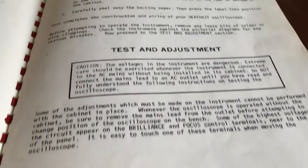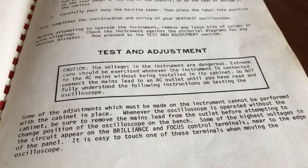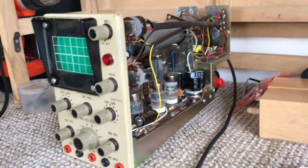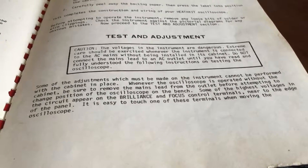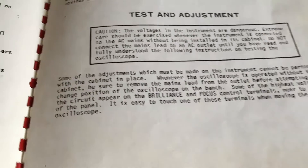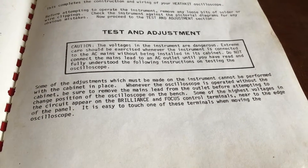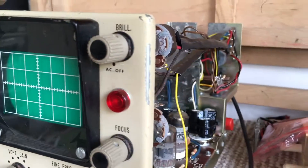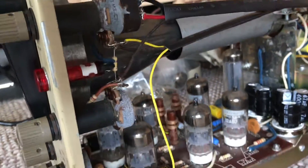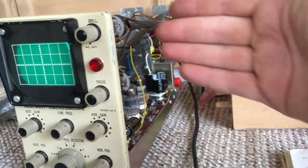Caution — the voltages in the instrument are dangerous. Extreme care should be exercised whenever the instrument is connected to the AC mains without being installed in its cabinet. Do not connect the mains lead to an AC outlet until you have read and understood the following instructions on testing the scope. Some of the highest voltages in the circuit appear on the brilliance and focus control terminals — those two pots near to the edge of the panel. It is easy to touch one of the terminals when moving the oscilloscope, so fingers away from this side.